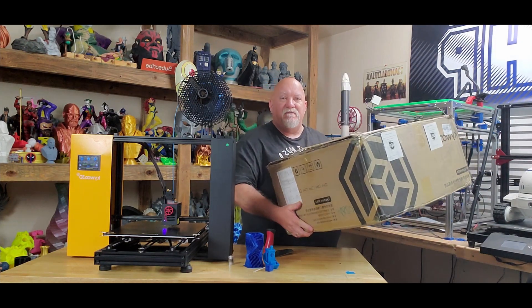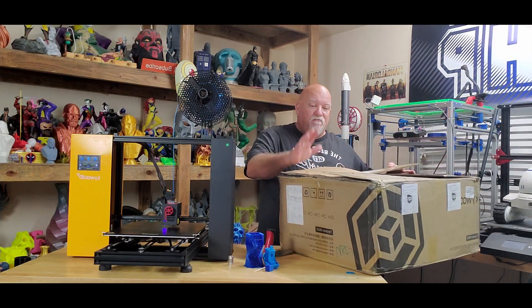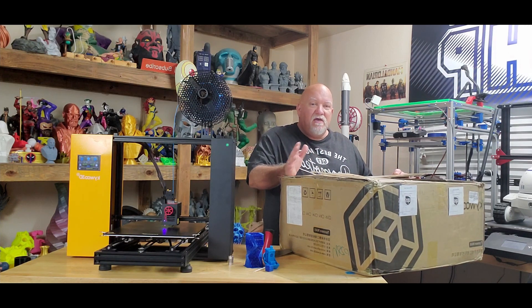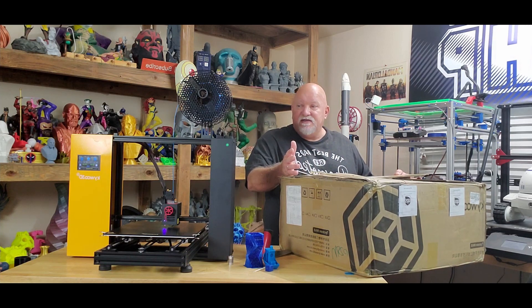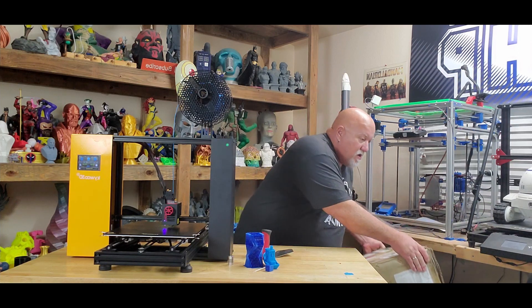I did originally take the unboxing and putting it together on video, but then I realized it wasn't in perfect condition like you'd get it from the manufacturer when you first bought it. So why unbox it? This is going to be totally different than what the average user gets. I simply put it together and then go from there with the video.